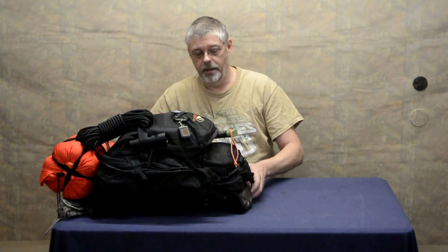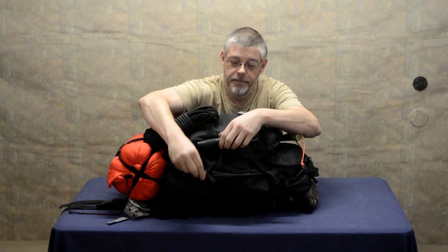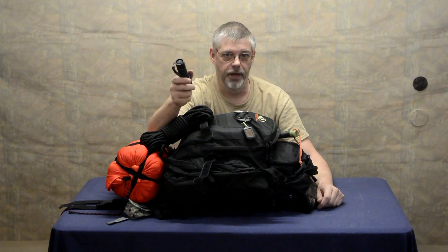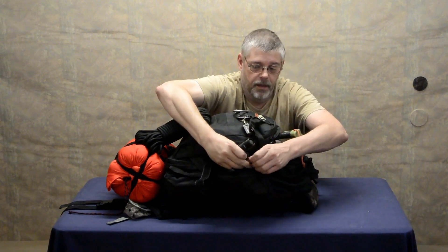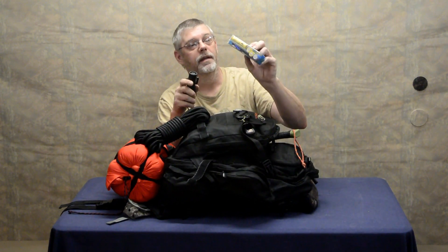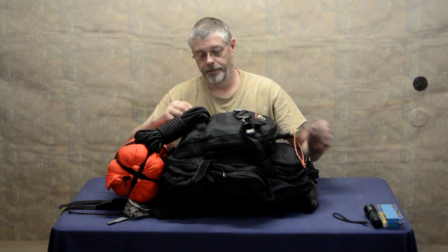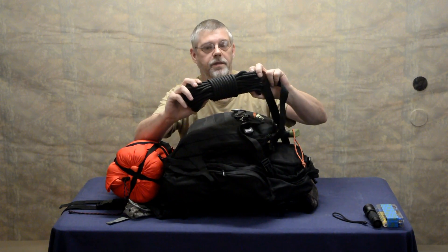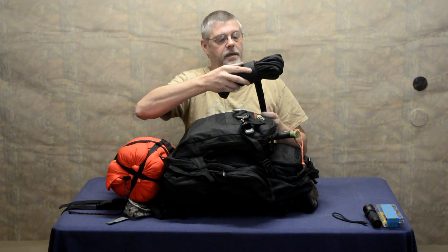On the outside of the bag I've got a flashlight. Whatever flashlight you choose, you're going to need extra batteries for it and a way to charge those batteries. I also have an all-light USB charger in here. You're going to want some heavy rope — I recommend at least 50 feet of weight-bearing rope so you can use it to climb, pull logs into place, and whatever else you need.